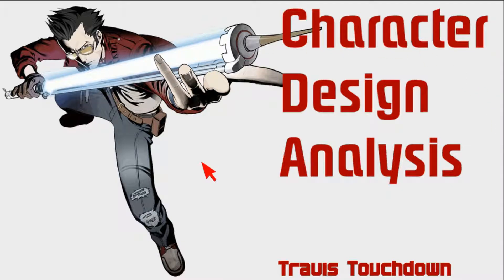Travis Touchdown was a character designed by the artist Yusuke Kozaki. He is a very interesting artist who did a lot of artwork online and on DeviantArt back in the day, until he got work in manga, anime, and games. He worked a lot with Suda51 on the No More Heroes series, and eventually got work as a character designer for Nintendo with the Fire Emblem games.